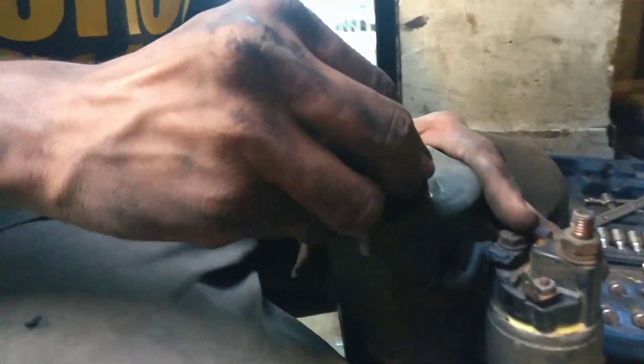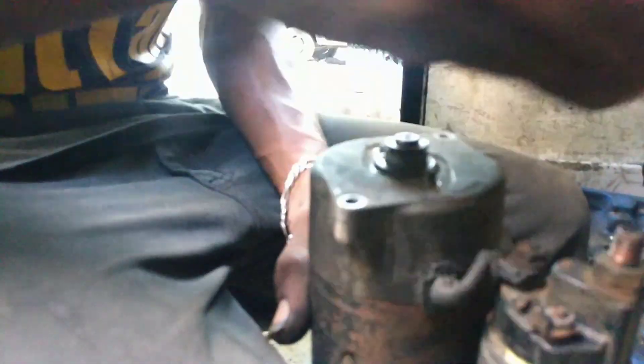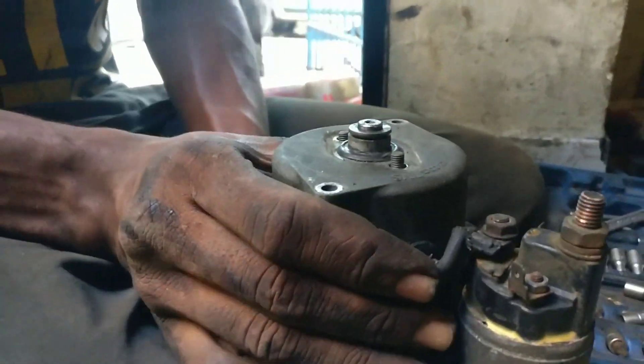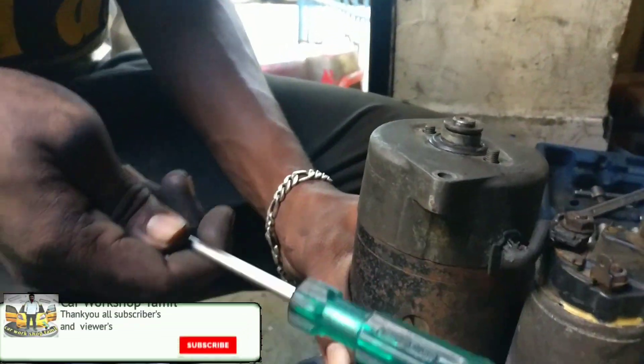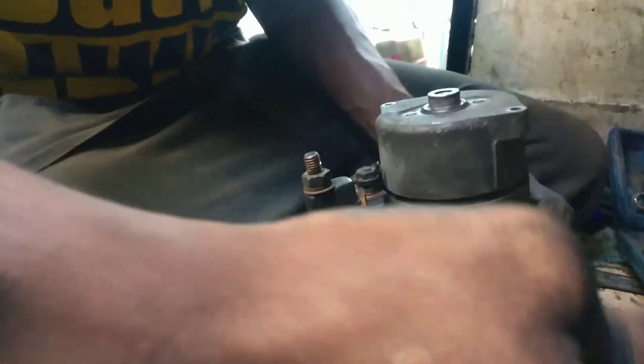There is a lock and a spring. The lock is being removed, then the top is being removed. Let's take it out.